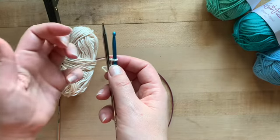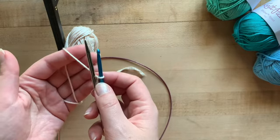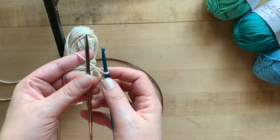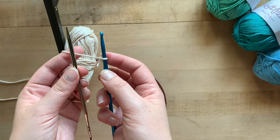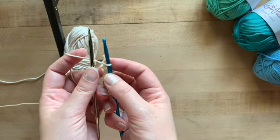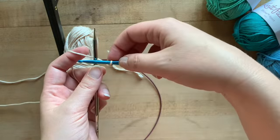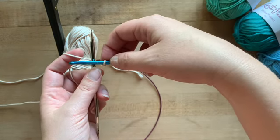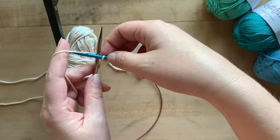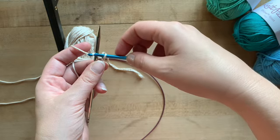Grab your working yarn and anchor it on your pinky, then thread it up and over your index finger. Take your ring finger and thumb to hold your project needle, and hold your crochet hook in your right hand as you normally would. Now take your crochet hook and cross it over the top of your project needle so that it's perpendicular, bring your working yarn over the top of the crochet hook, and pull it through.